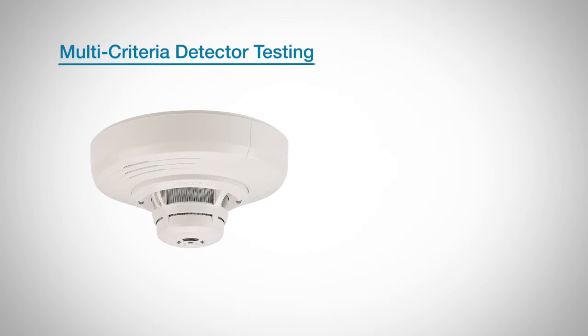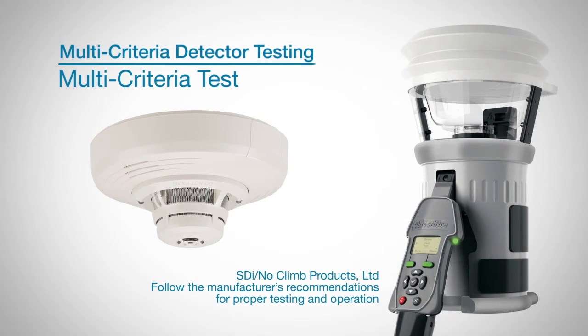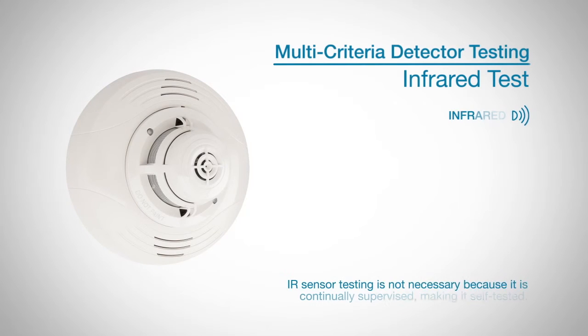Another option for testing the detector is the multi-criteria test. If you choose multi-criteria testing, you will need to use a multi-stimulus detector tester, which you can purchase from SDI no-climb products. This tester is capable of introducing smoke, heat, and carbon monoxide, either sequentially or simultaneously. Please note IR sensor testing is not necessary because it is continually supervised, making it self-tested.